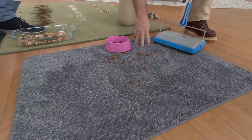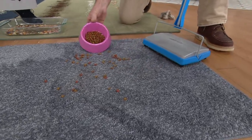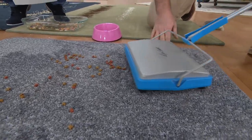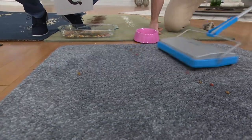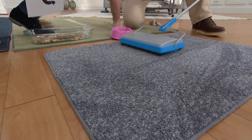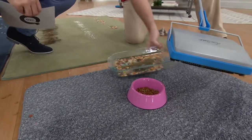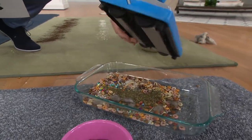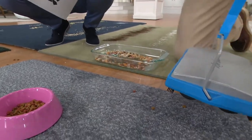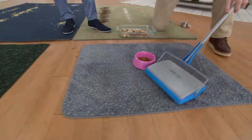Here's one of our microfiber doormats. You know things like cat food or cat litter can really stick to it. I have one under my dog's bowl and one under my cat's bowl. When you get cat food or litter on this, just go across it — it's going to pick up the food, the litter, whatever's on the doormat. Pretty simple, pretty easy. I'm emptying it after every demo, but you don't have to — you can do your whole house and then empty it out.